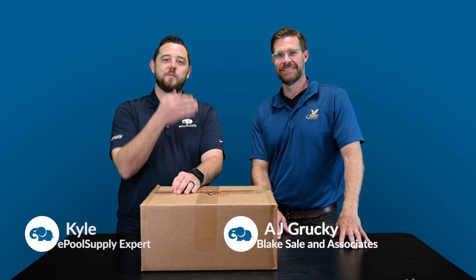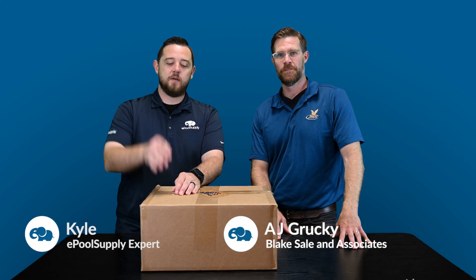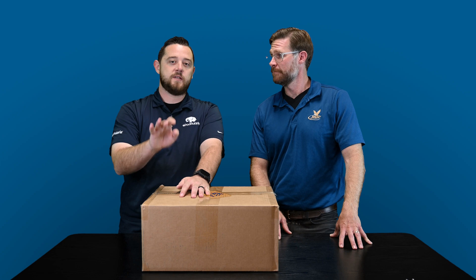What's going on? It's Kyle again from ePoolSupply. I've got AJ Grecke here with me. We've got an awesome new product alert. We want to show you guys what comes in the box. This is a brand new camera system for your pool, for your pool build. So stay tuned — we're going to dive in and show you guys what comes included in the box.